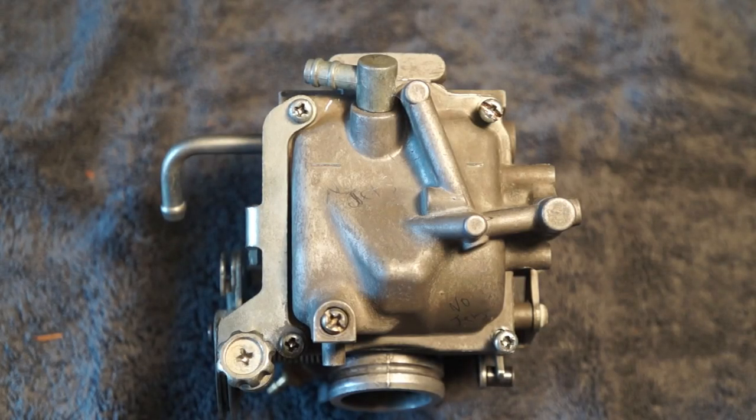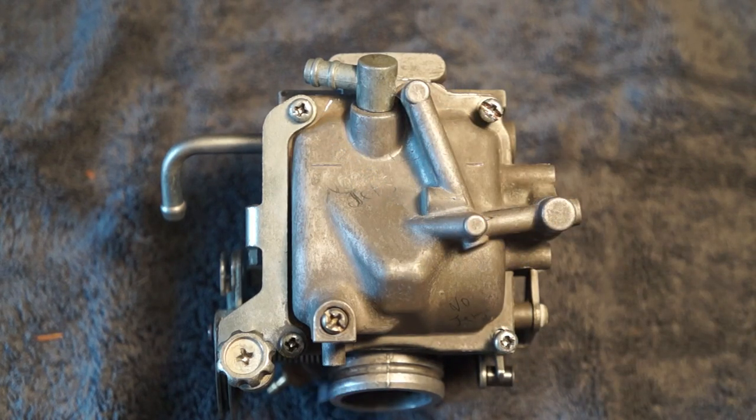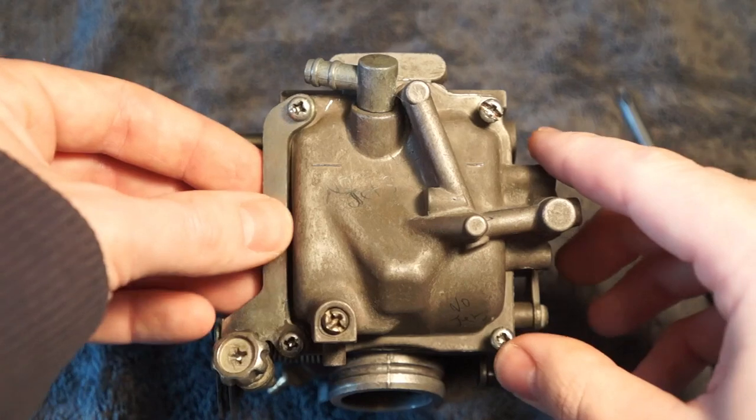Here's what we're going to need to look at. First, you're going to want to drain your float bowl, which is going to be this screw right here. Then there's going to be four Phillips head screws, one in each corner. On the left side, you're going to have your idle set RPM screw.